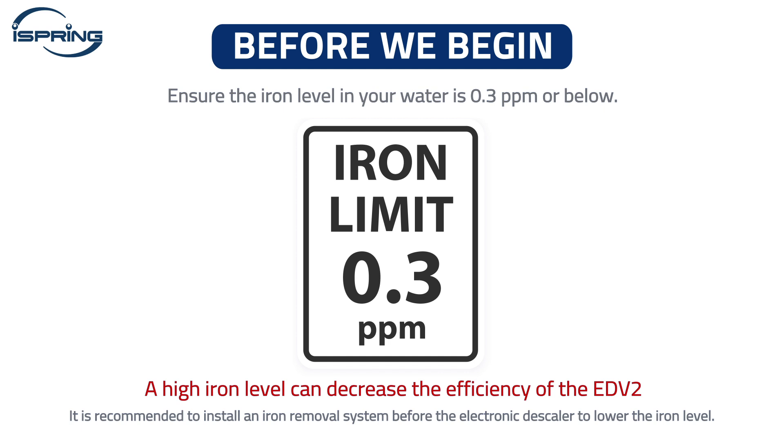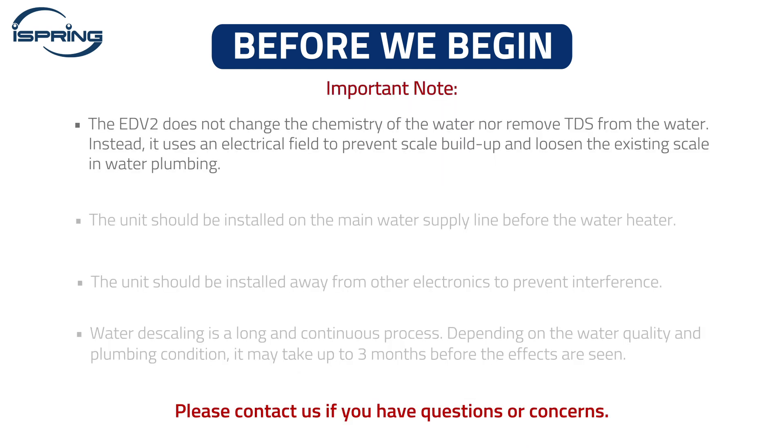Installing an iron removal system before the electronic descaler is recommended to lower the iron level. Please note, the EDV2 does not change the chemistry of the water nor remove TDS from the water. Instead, it uses an electrical field to prevent scale buildup and loosen the existing scale in water plumbing.